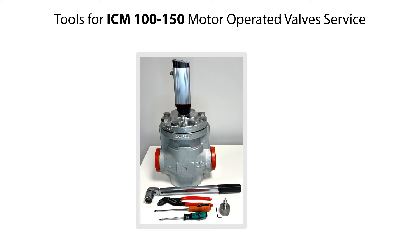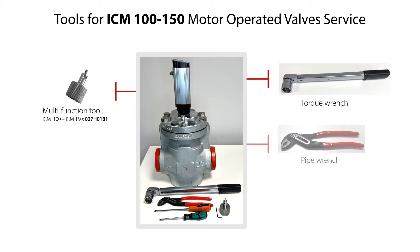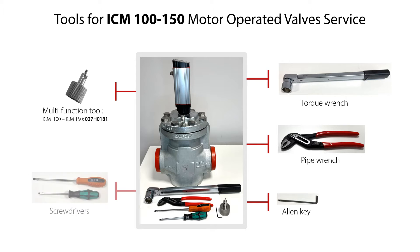Here you see the tools needed for the service of the ICM 100-150 motor operated valves. This includes a multi-function tool with the specified code number, torque wrench, pipe wrench, allen key, and screwdrivers.